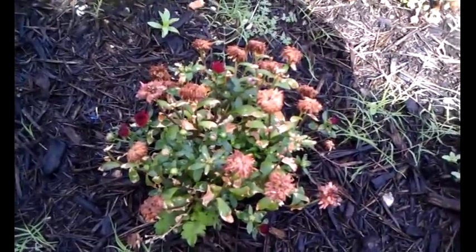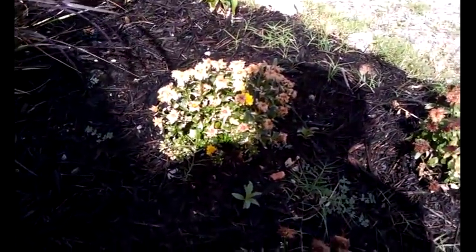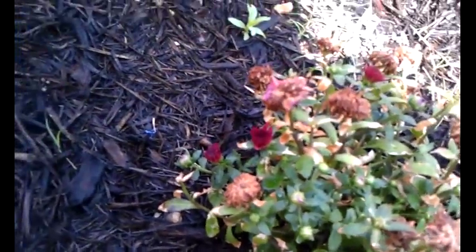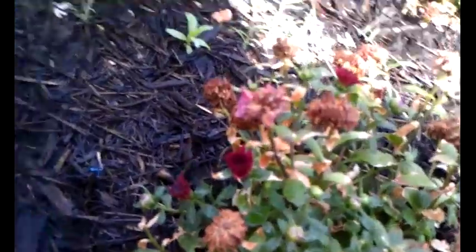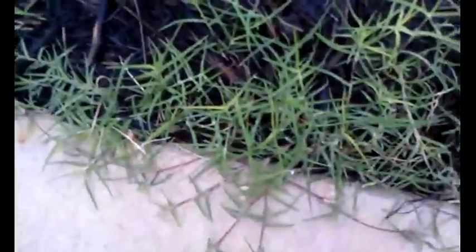Mums require a lot of water and I'm very lazy so they're going to get it when they get it. Luckily they seem to understand this and are abiding. How do I know? Next to the dead blossom you'll see a fresh blossom. So this weekend I'll come by and deadhead the mums so they can start making new sprouts, and weed this garden.